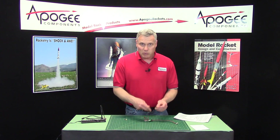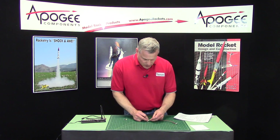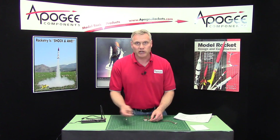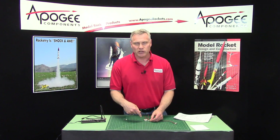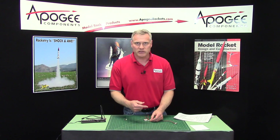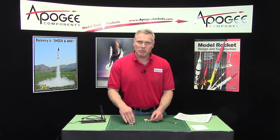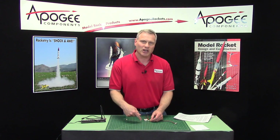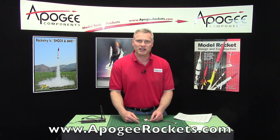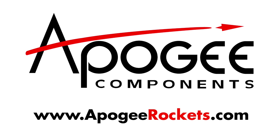Alright, so at this point you could go ahead and launch the rocket and it should do a dual deployment. I'm going to pause this video here and come back in the next video where we'll do a test and hook it up to the computer to see what the data looks like after the flight. My name again is Tim Van Milligan. This is the Apogee Rocketry Workshop, and you can come back to the Apogee website anytime at www.apogeerockets.com. Thank you.